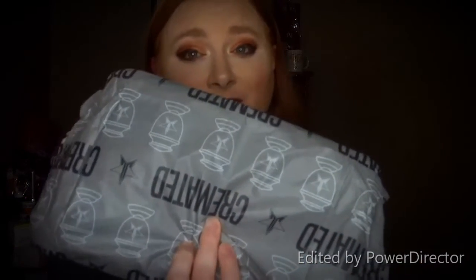So I ordered a palette about a week ago and it came in today. One week ago I ordered a palette, it came in today, and it is the Jeffree Star Cremated Palette.